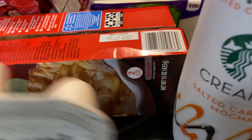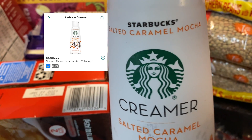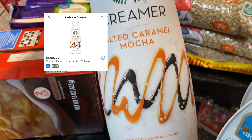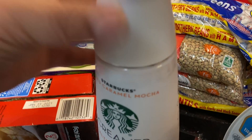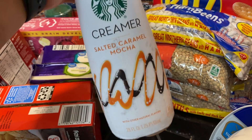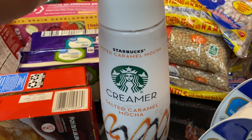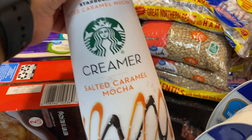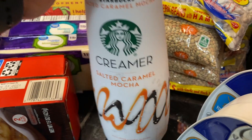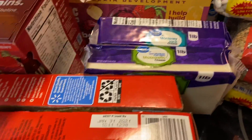I got this Starbucks salted caramel mocha just because I wanted to try it, and since there was a discount on it I decided to give it a shot. I'm going to freeze this one — I poured a little bit out so that when it freezes and expands, the bottle won't bust.